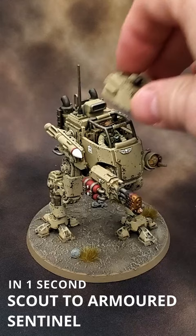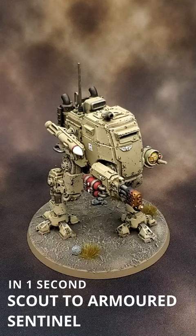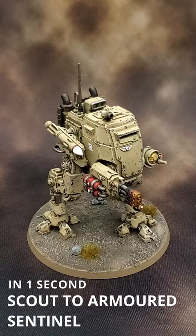So in case you didn't know, the Scout Sentinel kit can become the Armored Sentinel kit just by placing the top on it. And the top does not come off — it is actually slotted to fit over the roll cage of the Scout Sentinel. It's that easy.